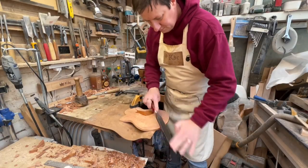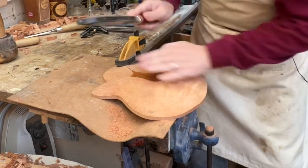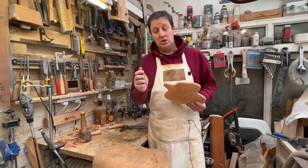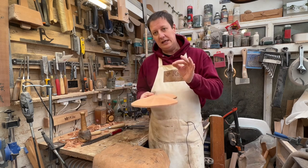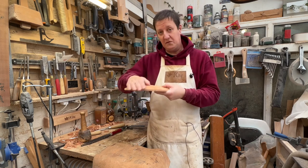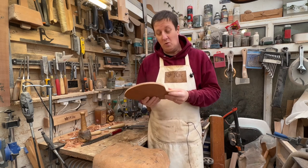Just using the rough side and smooth side of a Shinto saw rasp, very quickly I've got that down to feeling really nice. Feel is almost a bigger guide than what it looks like — as you're going through and taking off those high spots, really feel what's going on. Your fingers will tell you where there's a flat spot and where there's a ridge you still need to get rid of, probably more effectively than what you can see with your eyes.